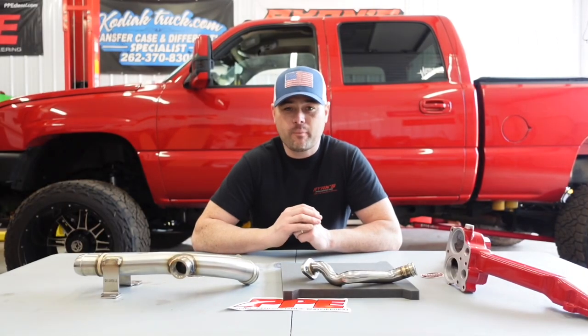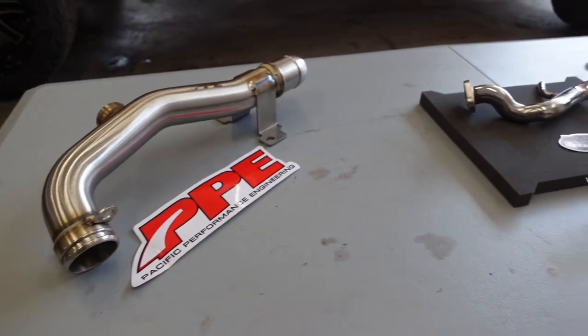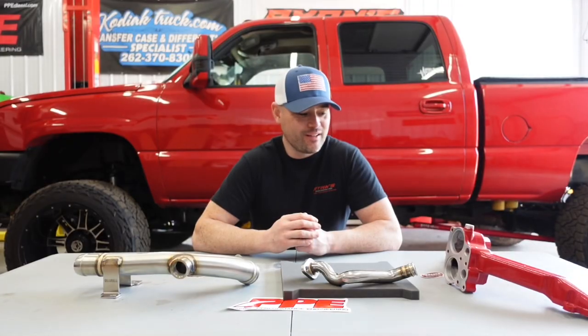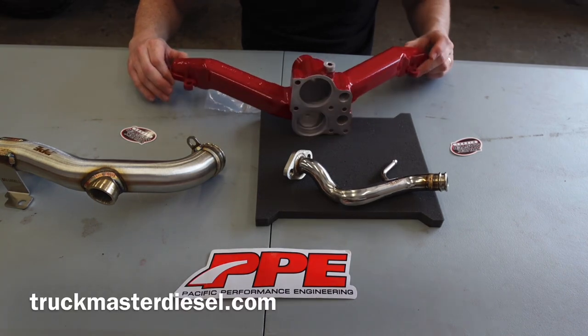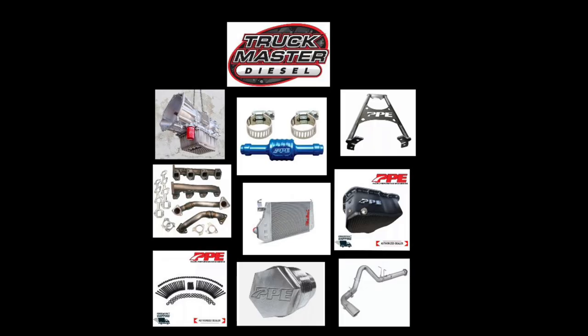Welcome back to another episode on the Truck Master Garage. In today's video we're going to talk about some pretty neat coolant upgrades you guys can do for your 2001 to 2010 Duramaxes. The reason I'm doing this is because a customer is redoing the head gaskets on his LLY Duramax, so he went ahead and ordered these parts from my website, truckmasterdiesel.com — I'll leave a link in the description, along with a discount code and free shipping.